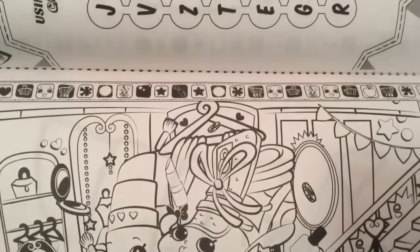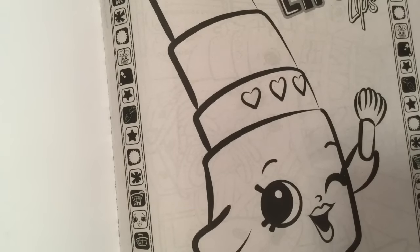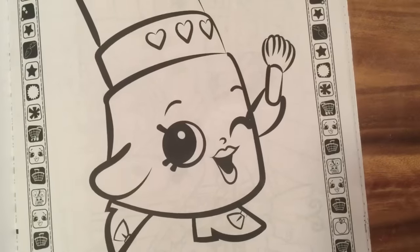We have more fashion Shopkins, and we have a Lippy Lipstick. I think I have the charm for Lippy Lipstick, but I can't find her. I don't know where my Lippy Lipstick charm went, but I know I had her — I'm pretty sure I did.